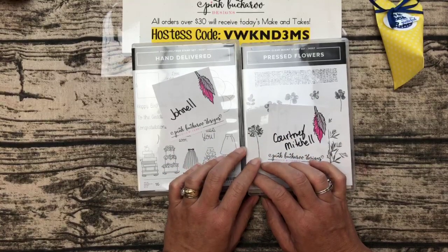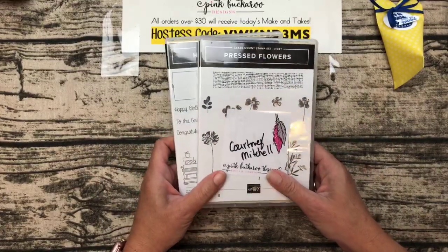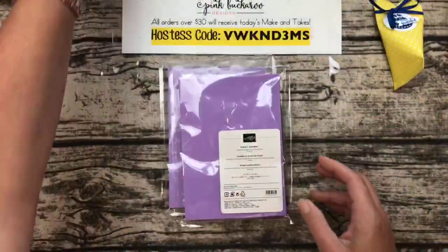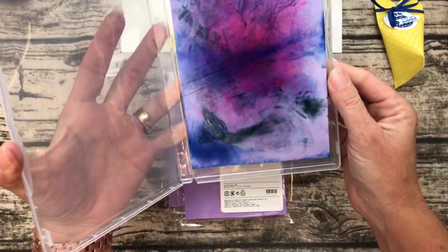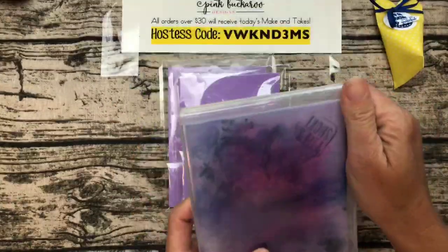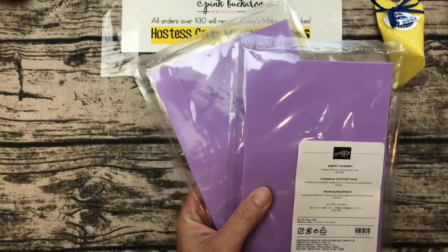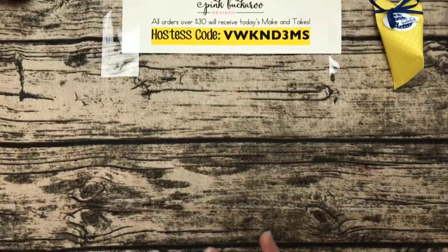This week, if you wouldn't mind sharing the video, I'd greatly appreciate it. Next week I'm giving away two Simply Shammies — here it is, nice and grungy. This is the new stamp cleaning shammie; I've got two extra ones to give away next week during Facebook Live. I'll randomly pick two people who shared this video on Facebook and announce that next week.